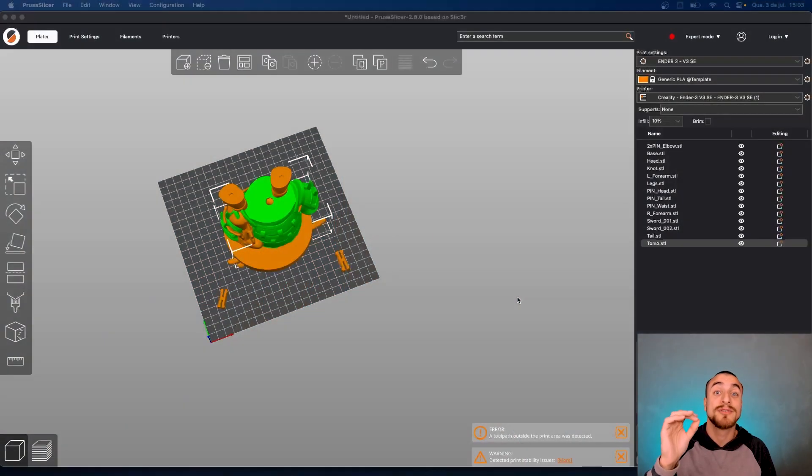Hello guys, welcome to 'How to Slice a Video.' In today's video we are going to slice this amazing shark from Gabriel Soares, a collab with STL Flakes. Really awesome model, really nice to have on your shelf. Let's go and see how to do this.